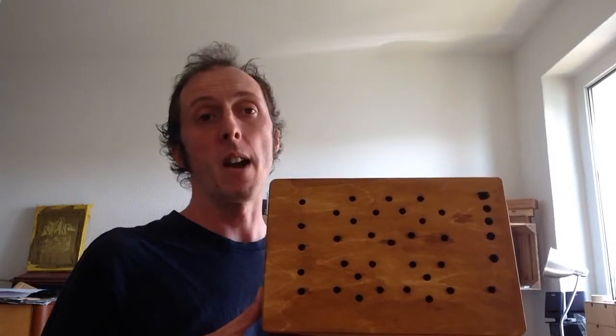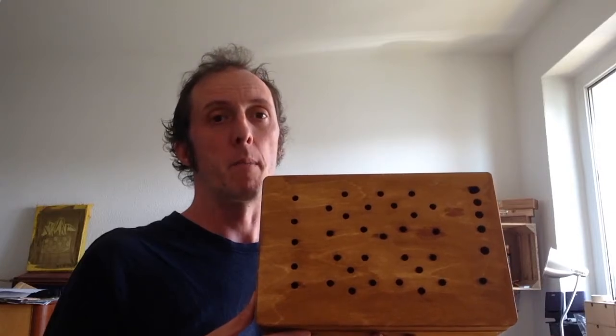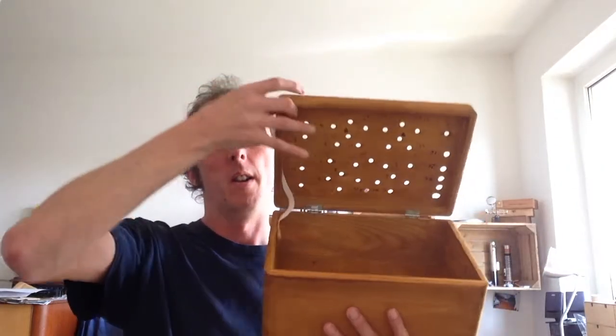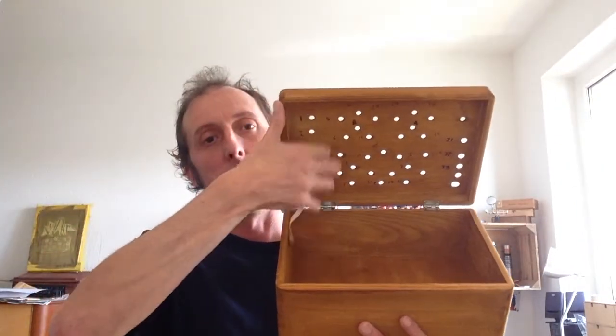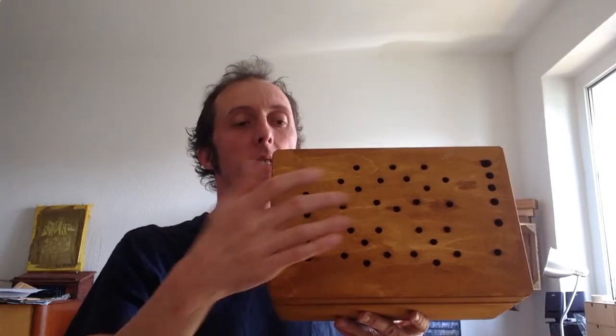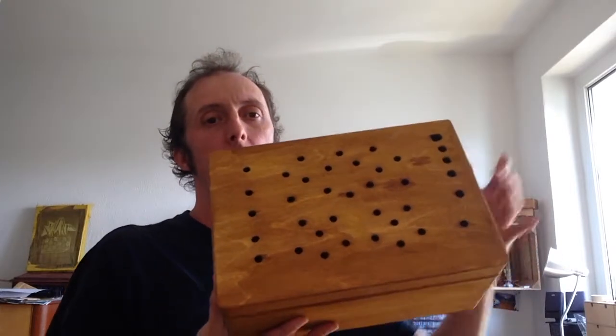I bought the kit directly from 4MS Pedals — he had a few laying around and sent it to me from the west coast of the US. I populated the board, put all the hardware in and wired up the hardware from the back to the board, took everything out after that and did a test.